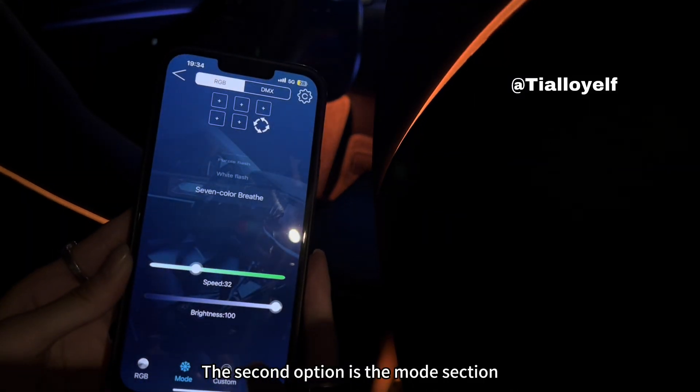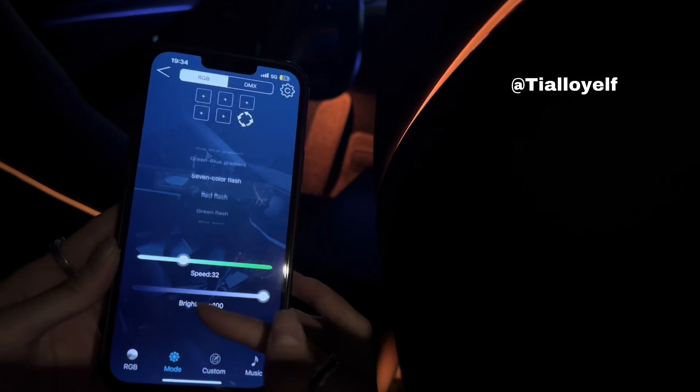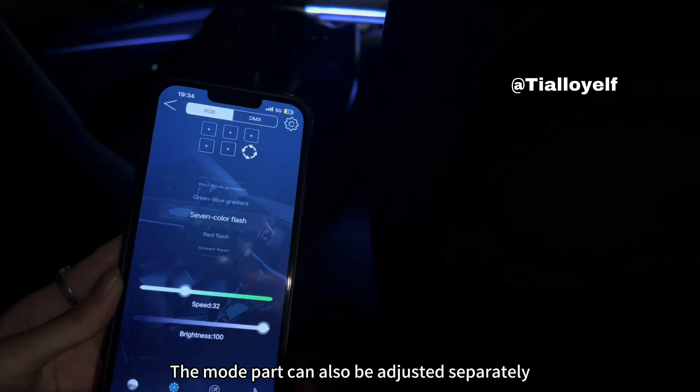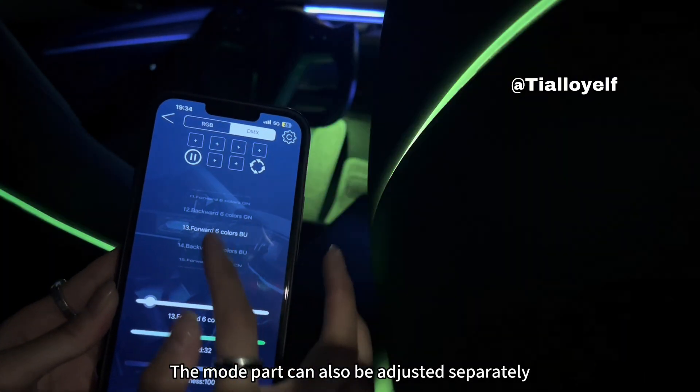The second option is the mode section. The mode part can also be adjusted separately.